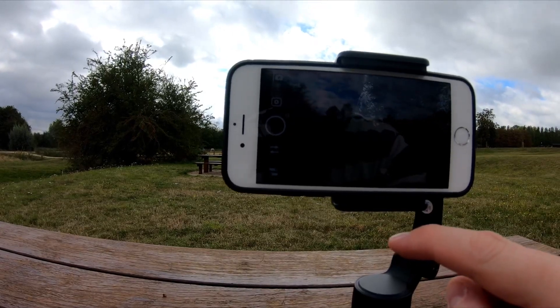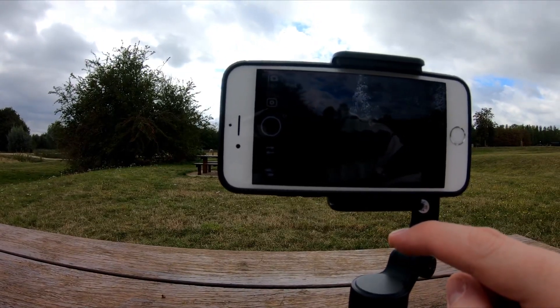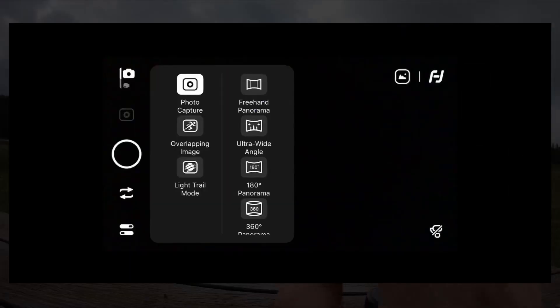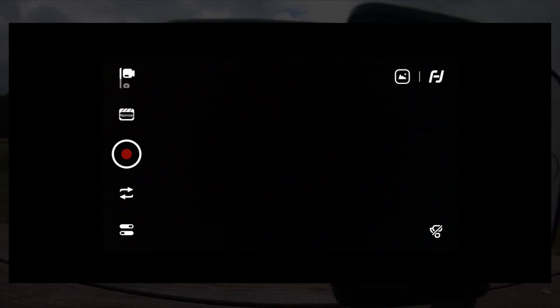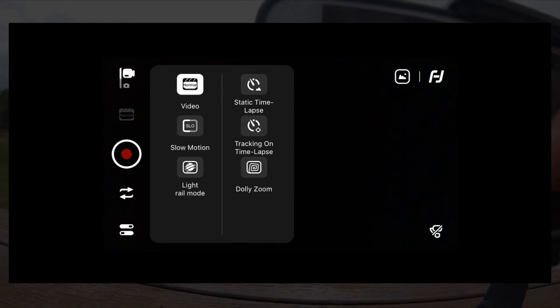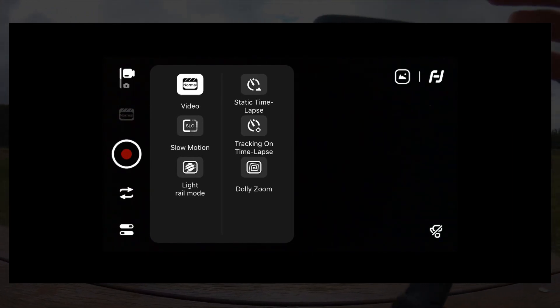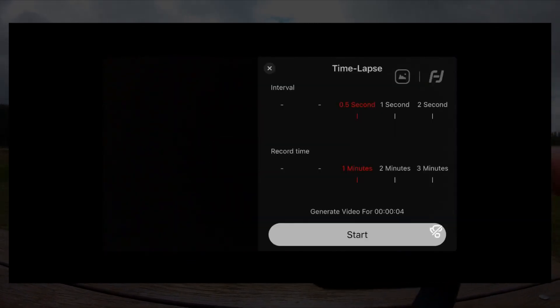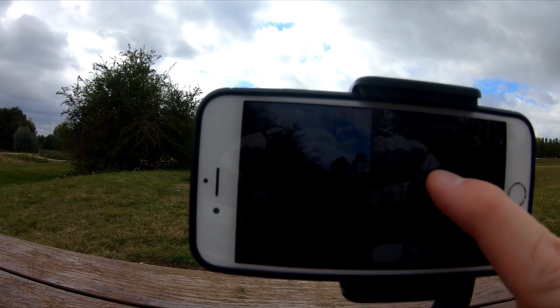There isn't really a great deal more in the app than you get on your standard camera app. If I go to video, the options we have are video, slow-mo, light rail mode, which isn't anything you can't get in other apps, but we can do time lapse.